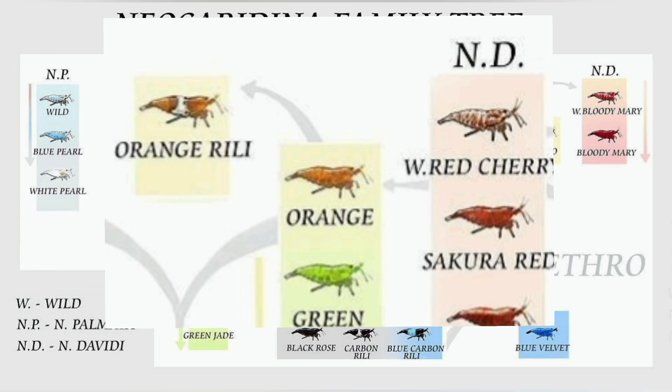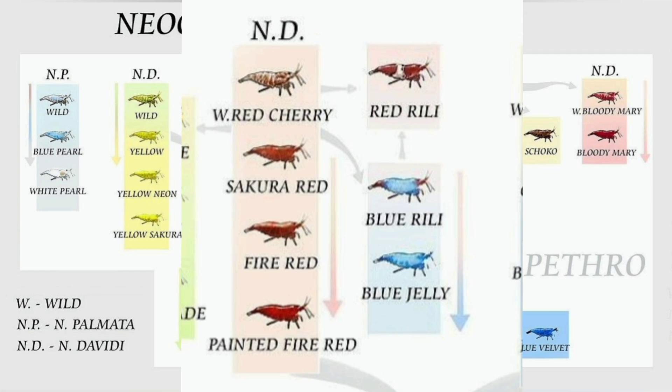Now let's look at where oranges come from and to do that we'll look at the reds a little bit. Reds are an offshoot of oranges according to the neocaridinia family tree chart. I've never gotten oranges from my reds but I get a lot of reds in my oranges, so that makes sense from my personal experience. So the reds started off as just wild red cherries — a wild shrimp with a reddish tint — then improved to sakura reds, eventually fire reds, and then the best highest-grade red shrimp are called painted fire red.